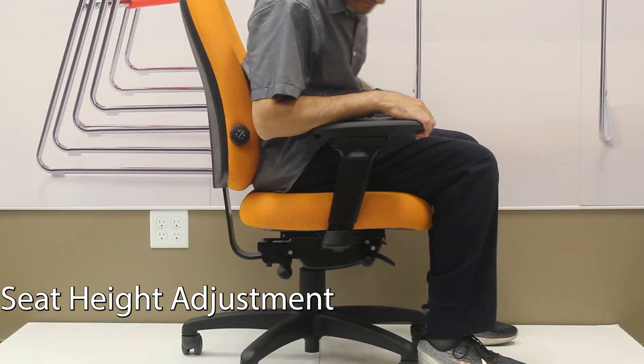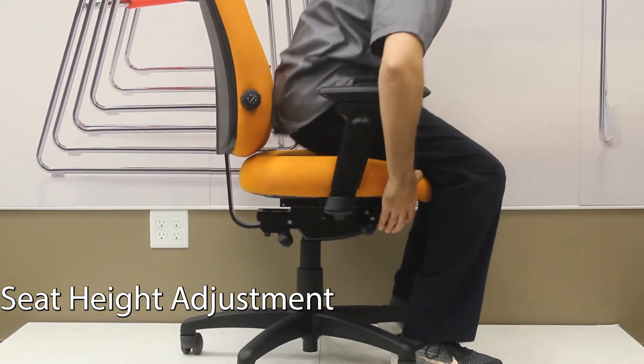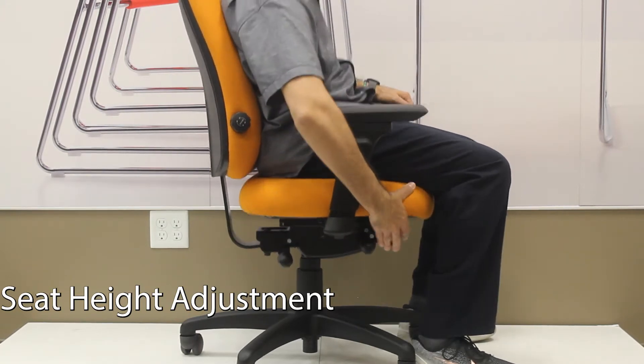The lever on the front right of the chair will allow you to raise and lower the chair. Lift the lever and stand, the chair will come up. Lift it while you're seated, the chair will go down.